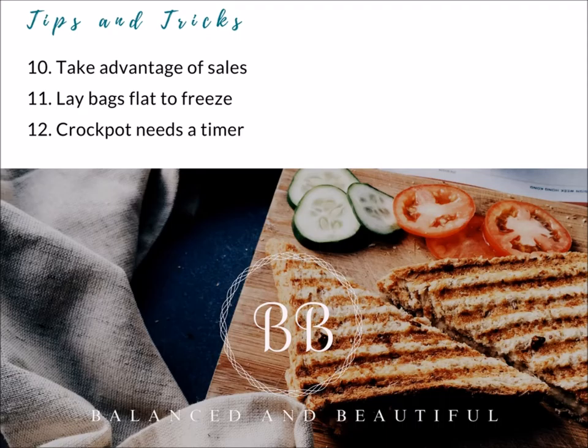Your crockpot must have a timer — be aware that they do not all have timers. I always get asked if you can put raw meat in with the veggies. Yes, 100%. When you're freezing them, being frozen in the freezer inactivates the microbes present in food — your bacteria, yeast, and molds. You're going to cook it again anyway, so it's okay.